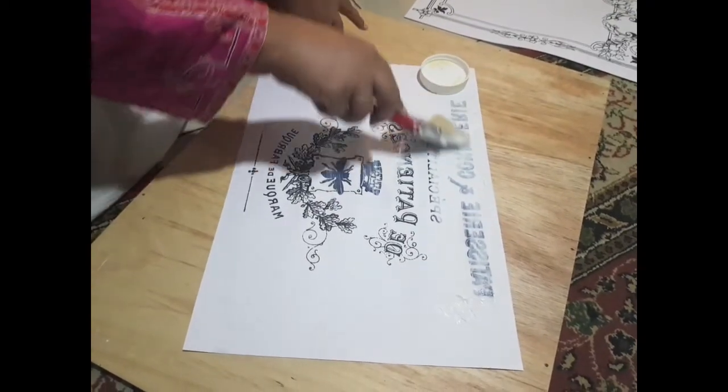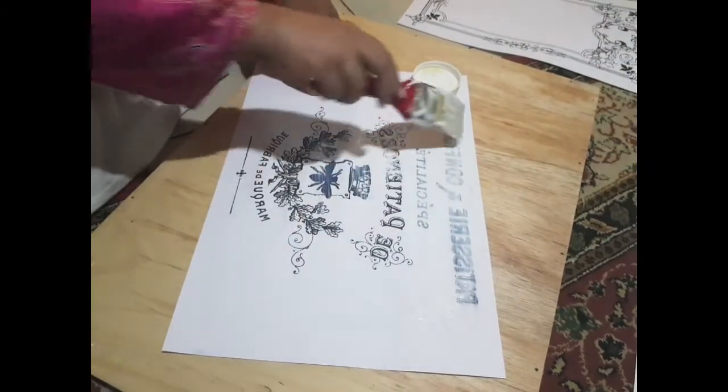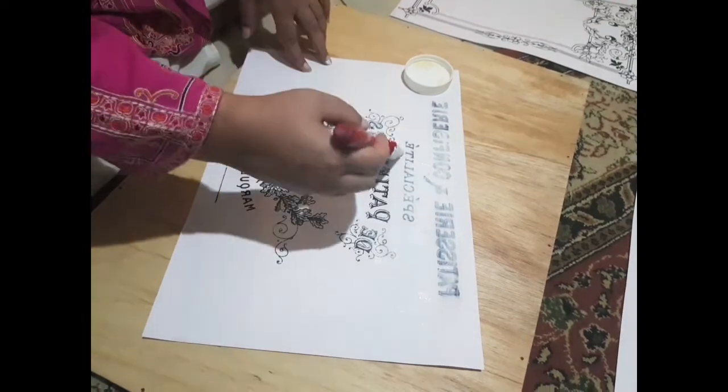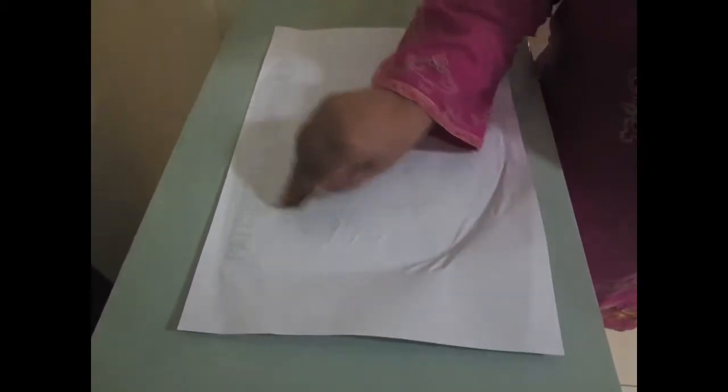Wherever your image or words are, put glue on there. Don't put a very thick layer, but you need to ensure that wherever the image will go, you put glue there. You need to place the surface face down — the printed side will be glued to the glue. If you use a card, you can use a scale or anything else. You need to remove air bubbles from it.